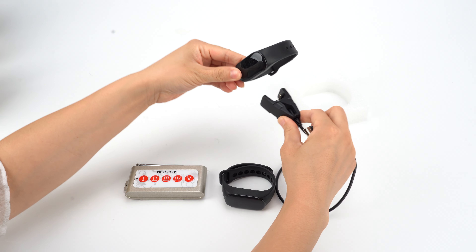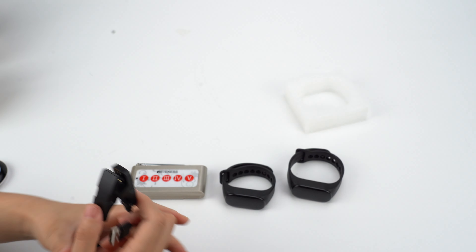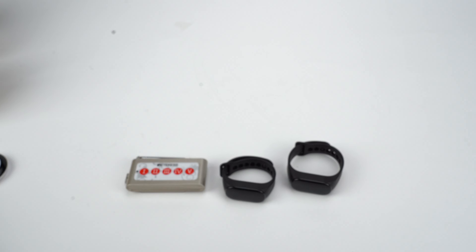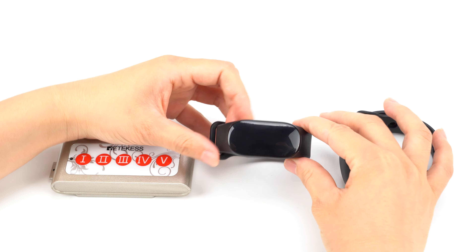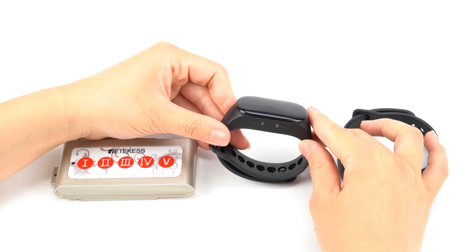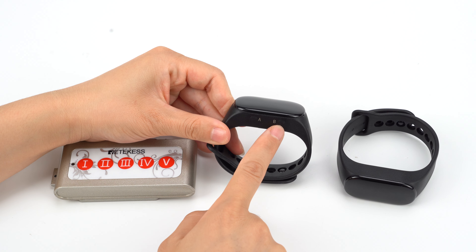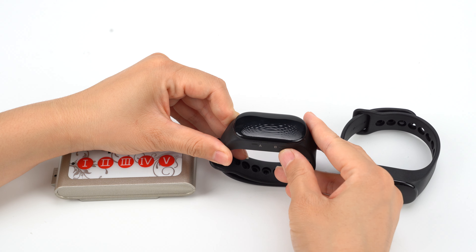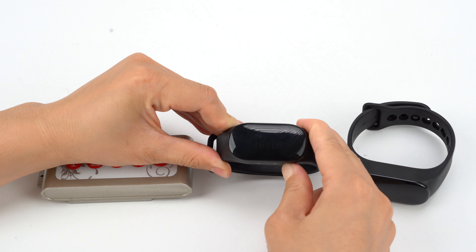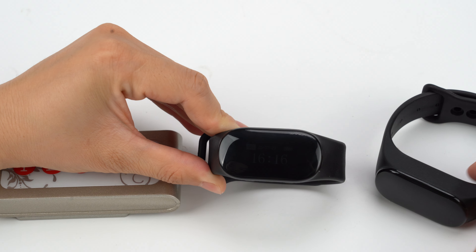So let me show you how to pair the watch receiver with the Cobarton. First, we need to power it on. As you can see, there are A and B keys on the watch receiver. When you power it on, you need to long press button B. We have powered it on.